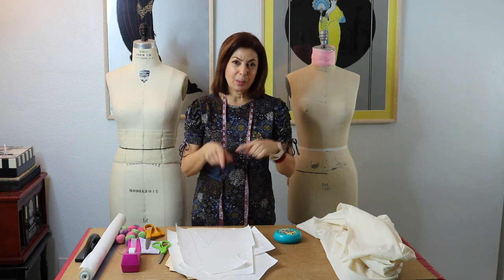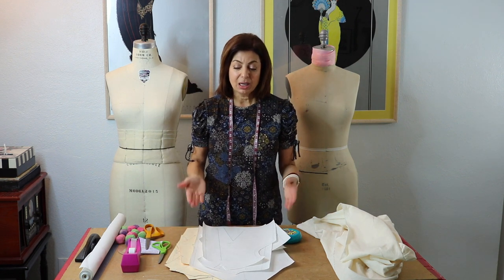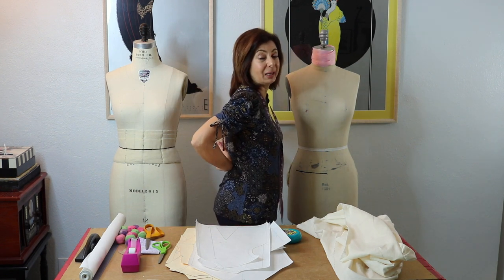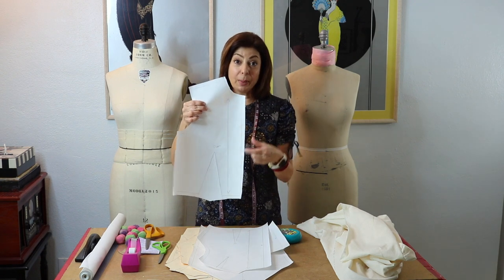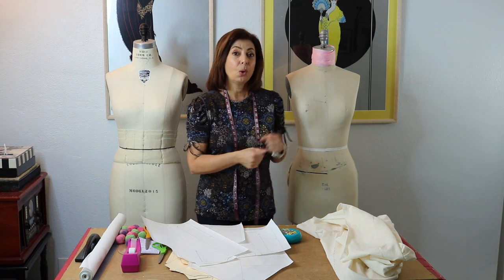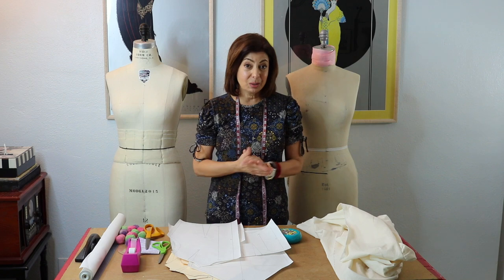I want to clarify something from the first video because I had a couple of comments where people were getting confused. We are just making a test garment with our sloper set — we are not making a design. We're trying to check the fit. In order to check the fit, we either have to check it on ourselves or check it on our dress form. For this reason, you can put the seam allowance in the center front or the center back — I want one inch, not just a half inch. That way you can try it on yourself or on the dress form.